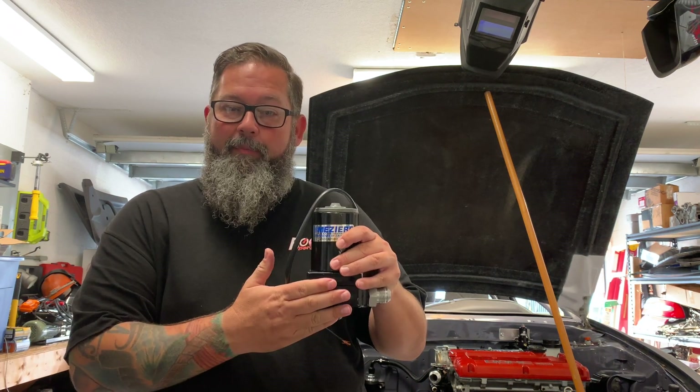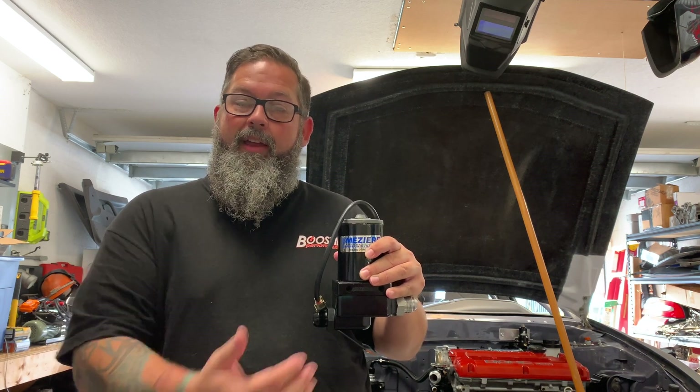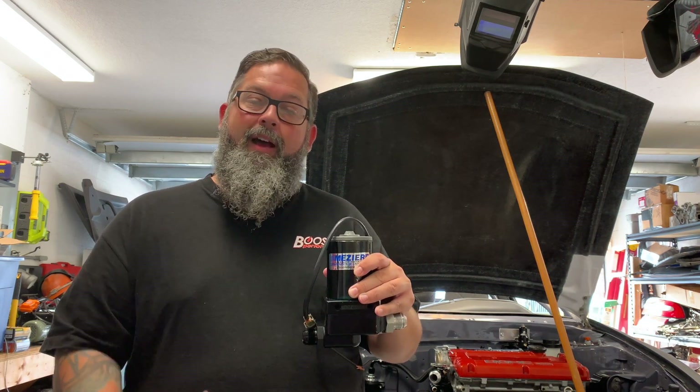Hey, Joe here. Today I'm going to be working on the cooling system of the race car. The race car is going to have this electric pump with dash 16 lines in and out to connect it to the lower half of the radiator and the block. We'll work on the top end later.